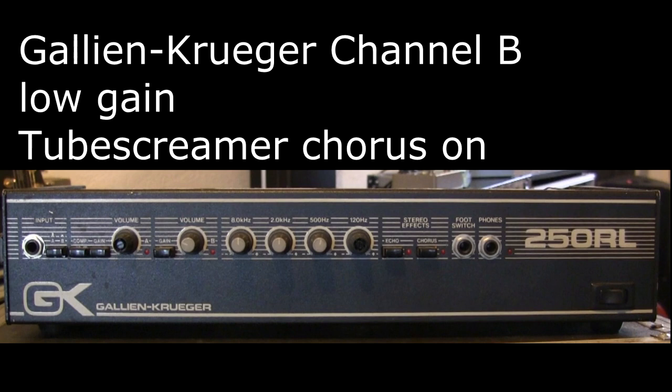To my ears, the combination of the Gallien-Krueger channel B low gain, a Sennheiser 906, and the Tube Screamer comes closest to the original sound of the Somewhere in Time album.